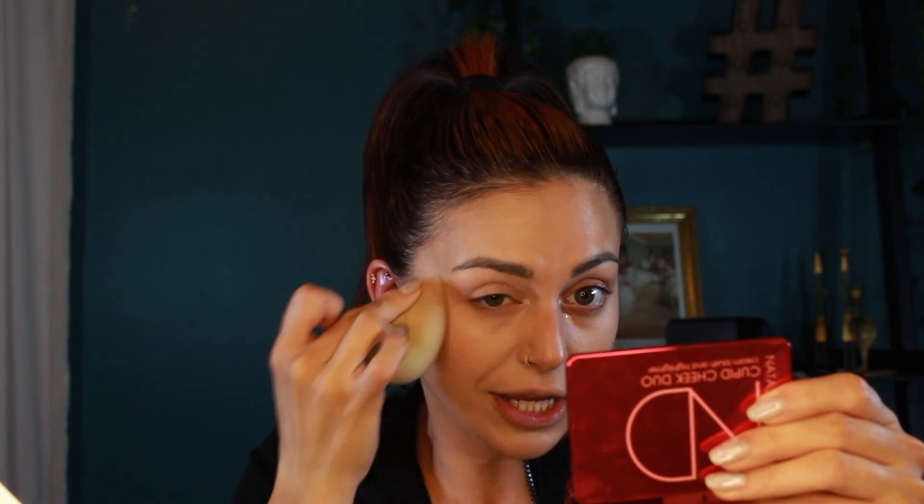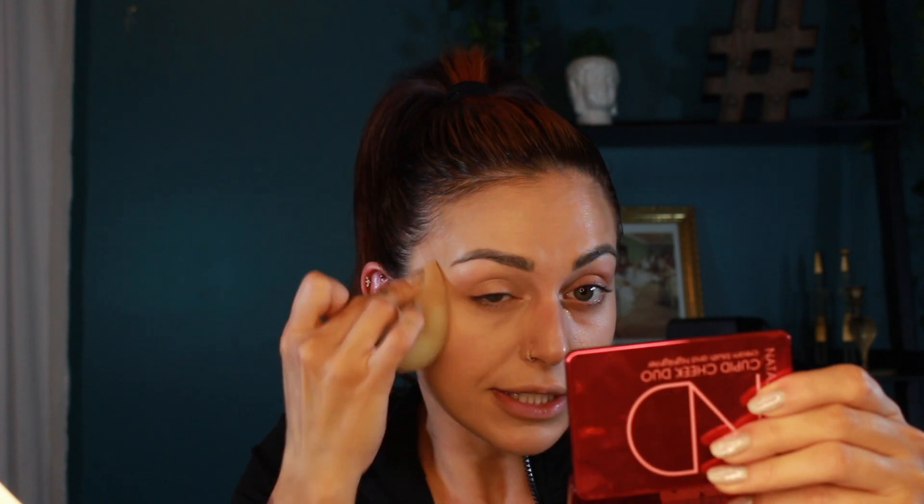Then I'm gonna go in with this Lancôme concealer — a little bit goes a long way with this stuff. I'm putting a couple dots in areas that are a bit red and need more coverage — around the eye area especially. I'm using a sponge to blend because I'm not a full coverage girly, but this concealer definitely has really really good coverage. I just need a bit to make my skin look like perfect skin.